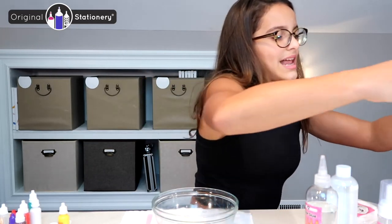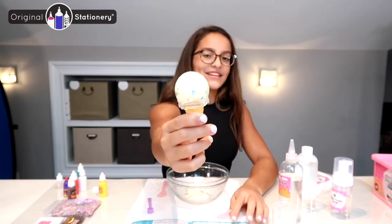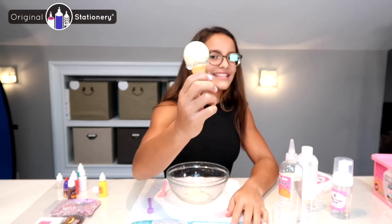The cone just snaps right into this — and there we go! It is a vanilla fluffy slime ice cream cone.